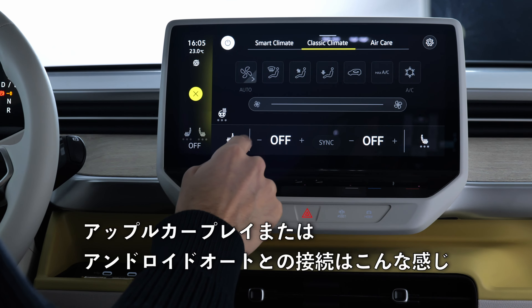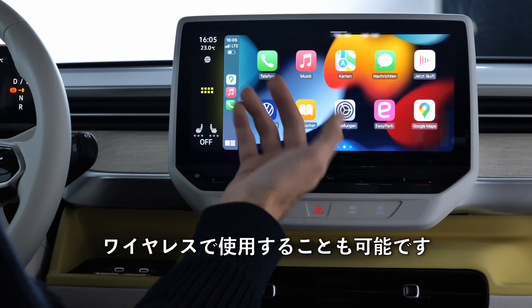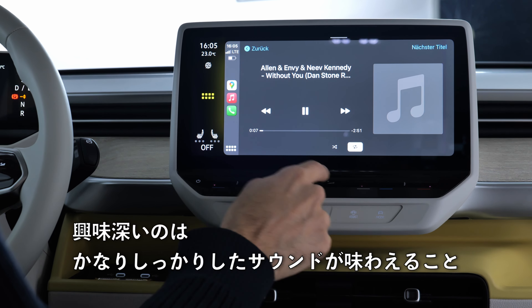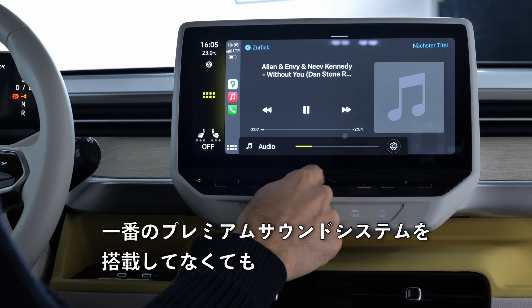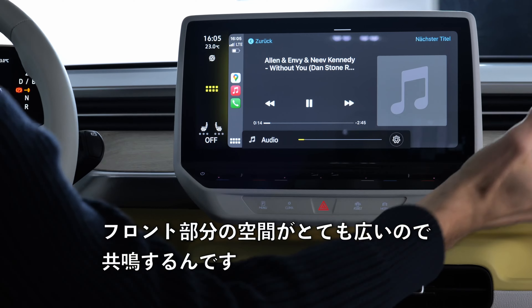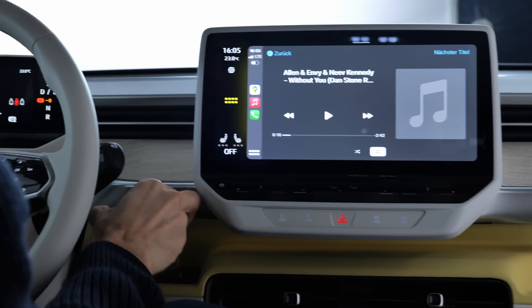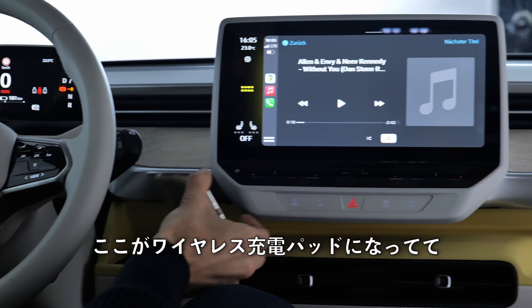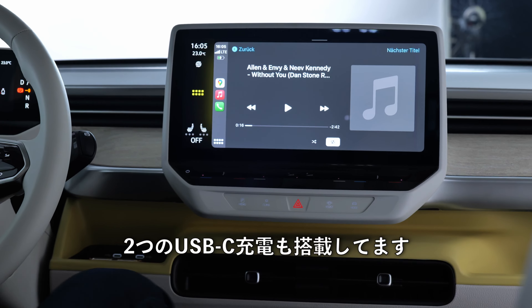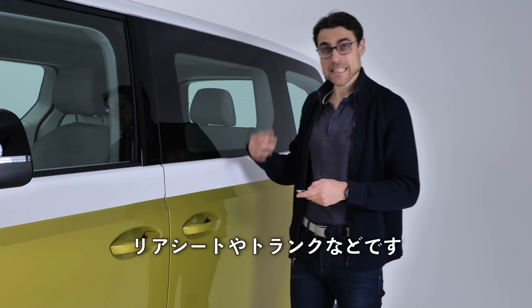Seat heating can be activated from the screen. Apple CarPlay and Android Auto work wirelessly. The vehicle actually has quite a decent sound even without a premium audio system, because the large front cabin acts as a big resonance room. Your phone can be stored right next to an inductive charging pad and there are also two USB-C chargers.